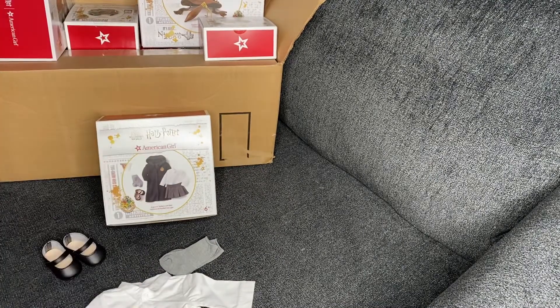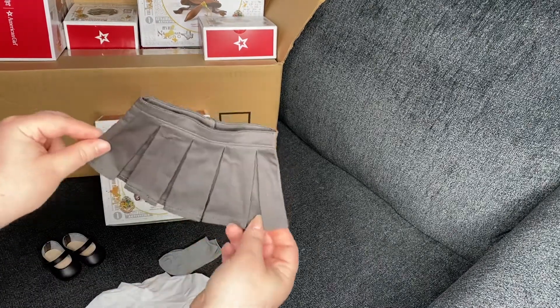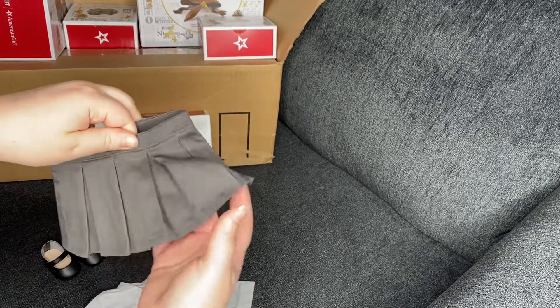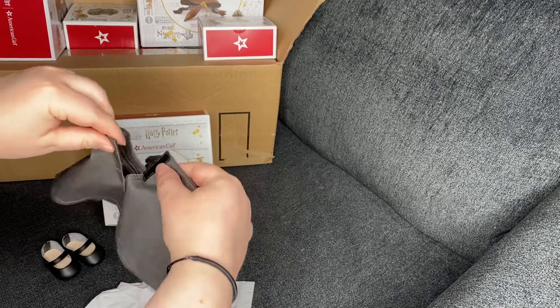Then it has the tweed skirt — it's a gray color with ruffles, also pretty standard, with velcro in the back.